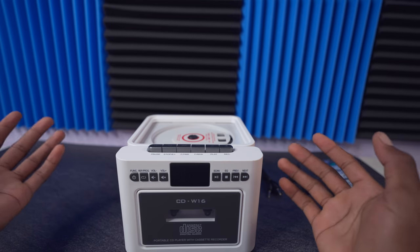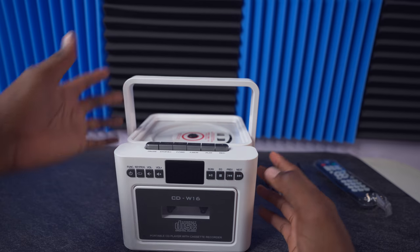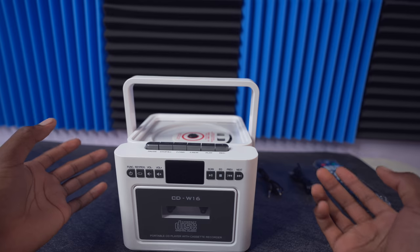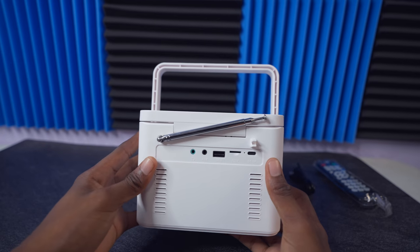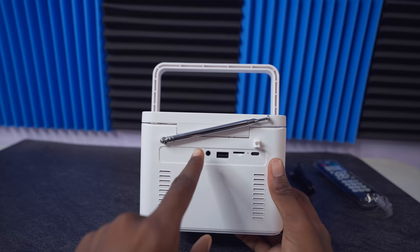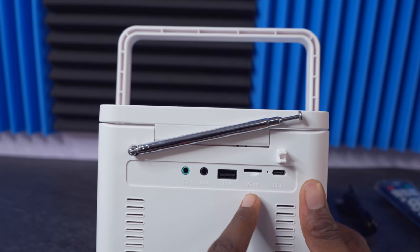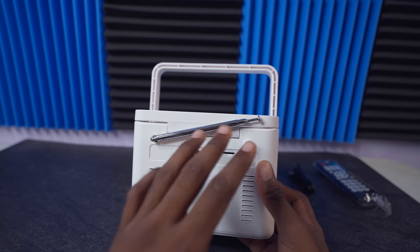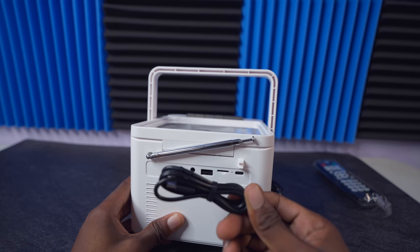This is the CD player right here — this is how it looks. This is the handle we can use to transport it around, like if you're going camping. On the back we have a headphone jack, aux, USB, SD card slot, and also a DC-in which can charge it with the cable included — a USB to USB-C cable.